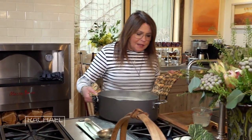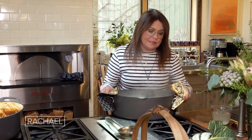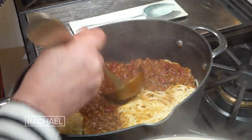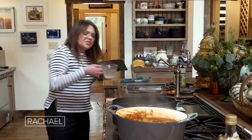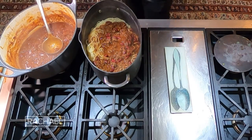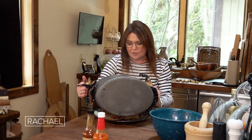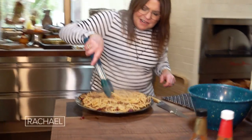We've cooked the pasta one minute less than recommended for al dente — very important. I'm gonna take the ladle and put about half the sauce in, then add that magic starchy hot cooking water that makes everything come together. We'll transfer that to our serving bowl.